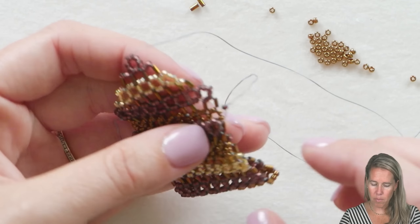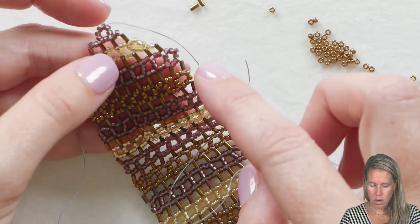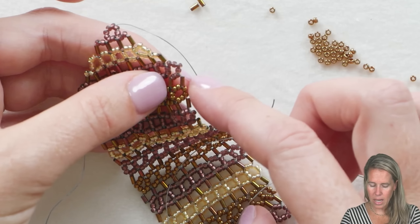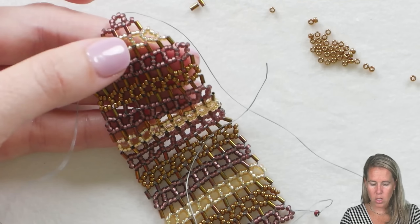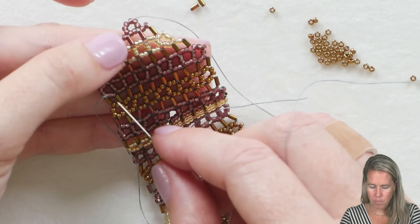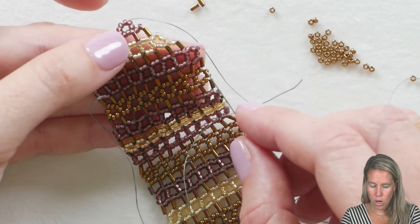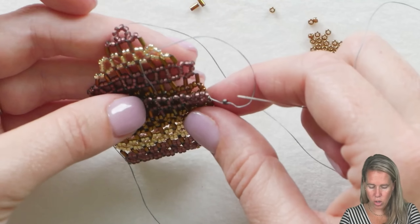It gets smaller and smaller as we get to the top point of our envelope. As you finish up your triangle section of seven, five, three, one, you can see that you basically have the open template — this is the shape to complete our bag. Now how we're doing the amulet bag is we're going to take the bottom section of our right-angle weave and fold it to the top, and you can see this will fold over to complete the little bag.